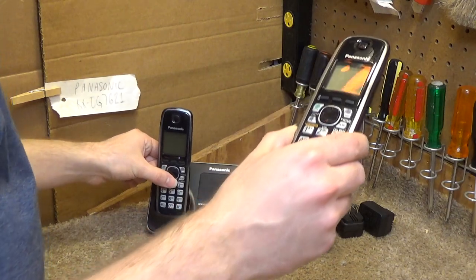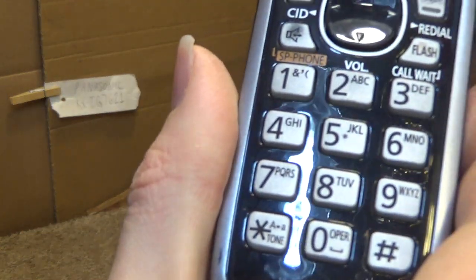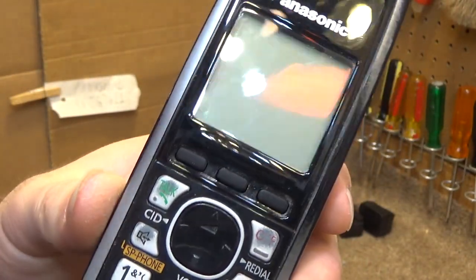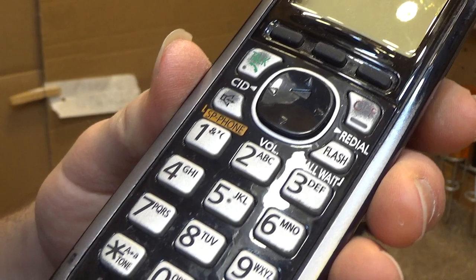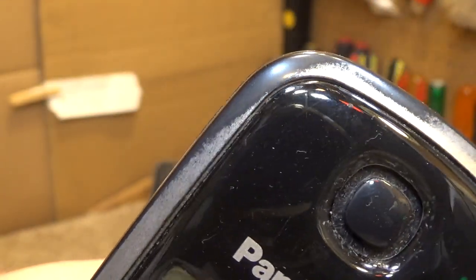I've already done one of the handsets — this was the cleaner of the two. So this is our finished product here, and this is the one that has not been cleaned. They're not that dirty. It's more like with the soft buttons, you can kind of see some junk, and there's some dirt on the side there.